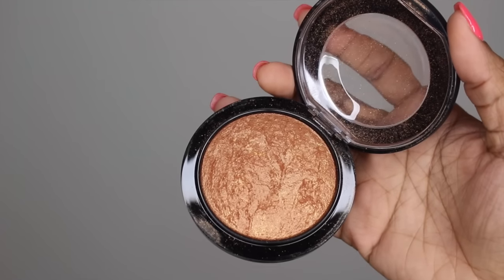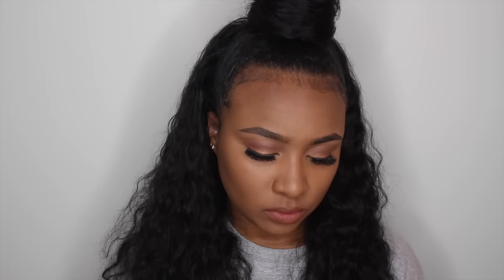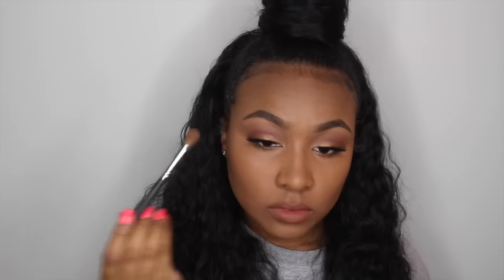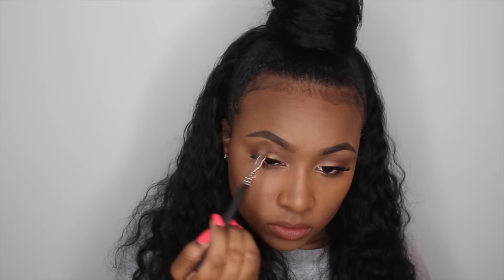Now of course going in with my MAC Mineralized Skin Finish in the color Gold Deposit — I absolutely adore this as a highlight, and I've been wearing it for about the past month and a half with no plans to change. I'm using a BH Cosmetics face brush to apply this on the highest points of my cheeks, and my Morphe M200 brush to apply it on my brow bone, down the bridge of my nose, and on my forehead.